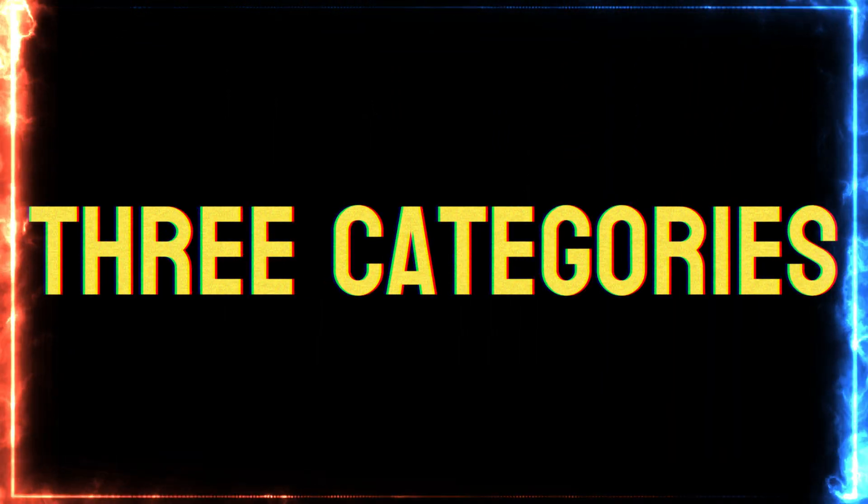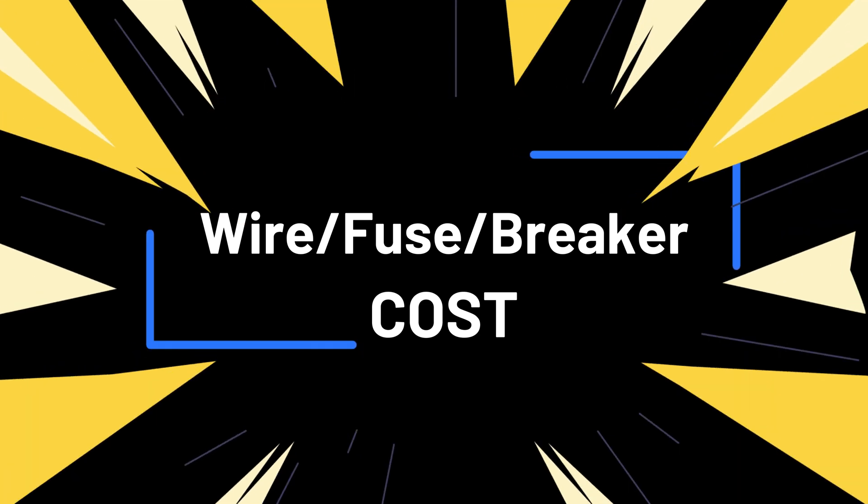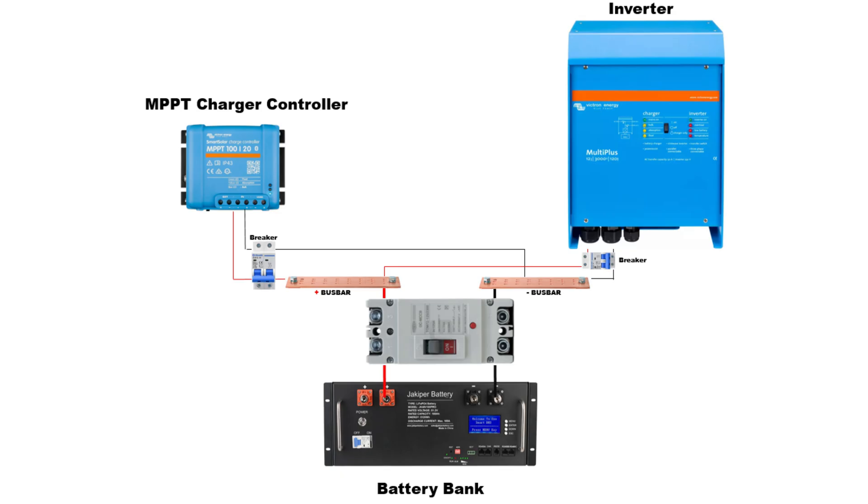I'm going to break this down into three categories. The first category is the wiring, fuse, and breaker cost. Here we're going to take a look at a traditional solar charge controller that has to be wired to the traditional inverter.